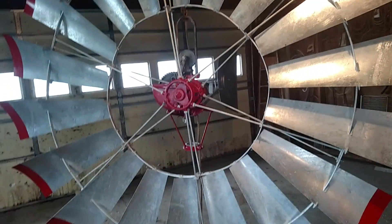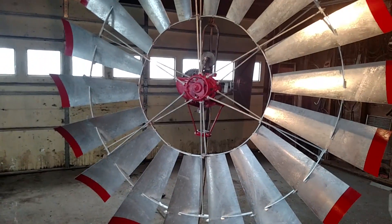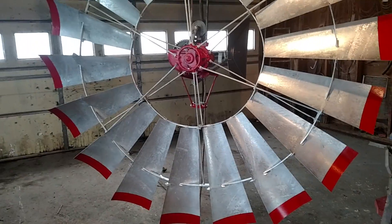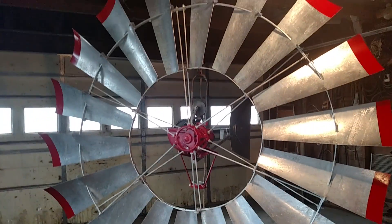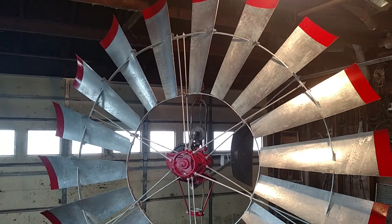For those of you wondering, it's a little bit off my track of what I normally put up, but so far so good. I guess I kind of have a natural knack for windmills and mechanics. There you are, there it is.